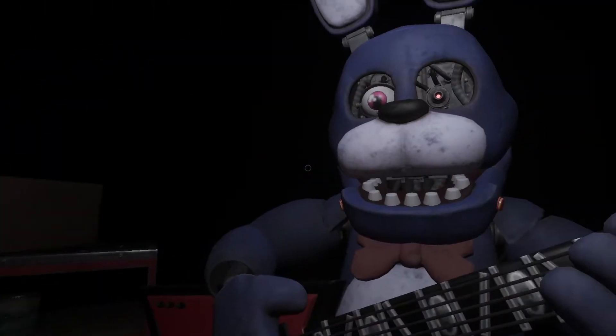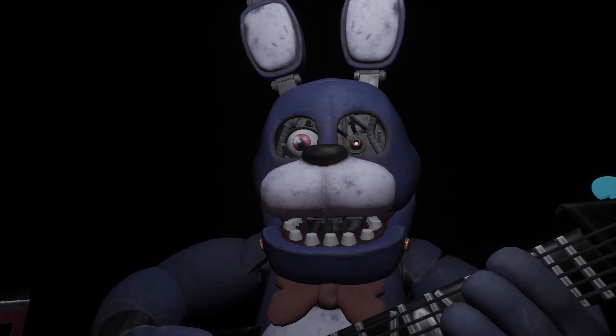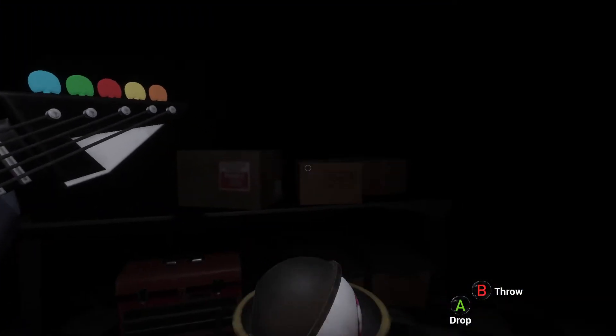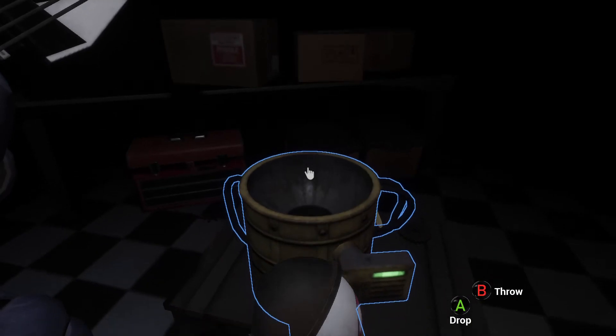Well done. Now firmly grip Bonnie's right eye and carefully remove it from its socket. Deposit the right eye in the cleaning receptacle on your right.